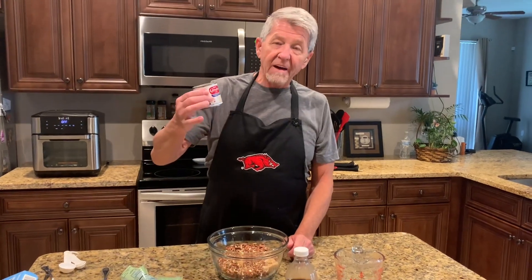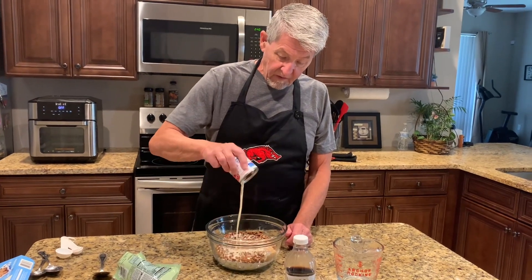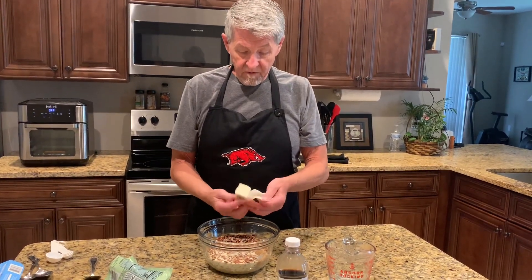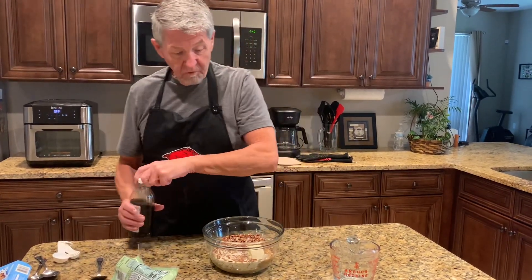I've got five ounces of evaporated milk, a quarter stick of butter, and I'm going to put in a tablespoon of vanilla.